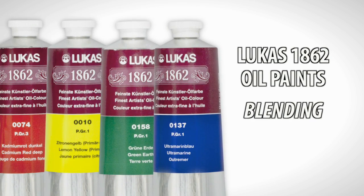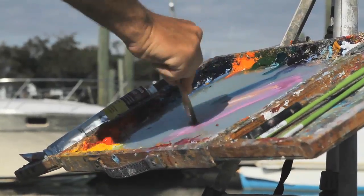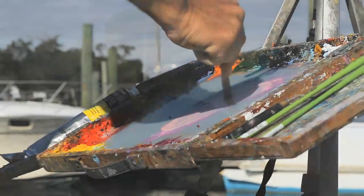I do a lot of knife paintings. I can blend it with a knife. The blending part of the paint is excellent. You can blend it with a brush. You can half blend it and let it streak. It does a good job of blending.